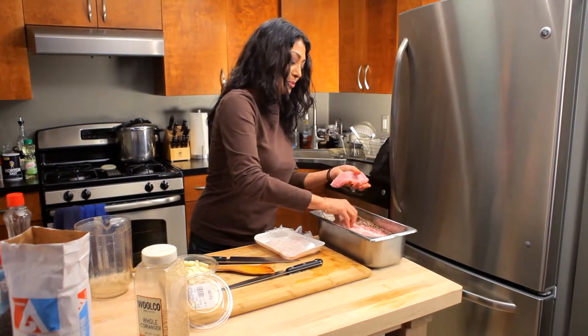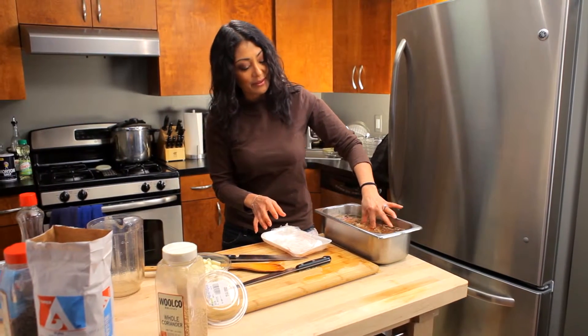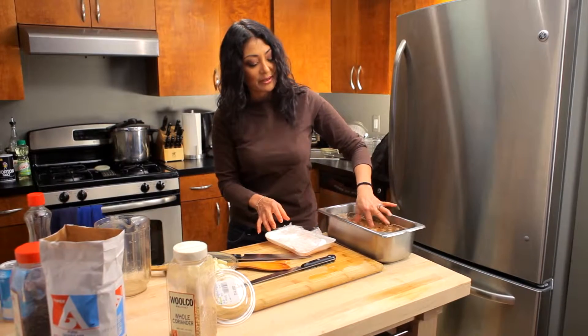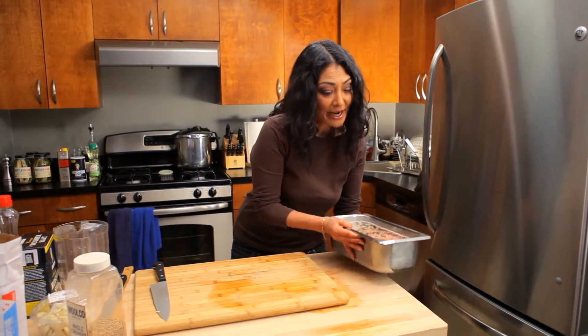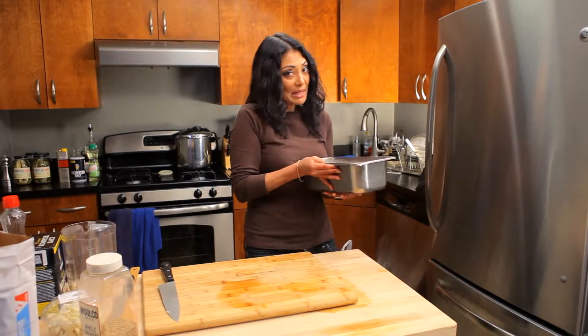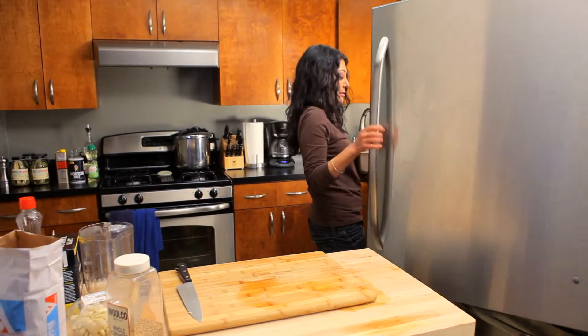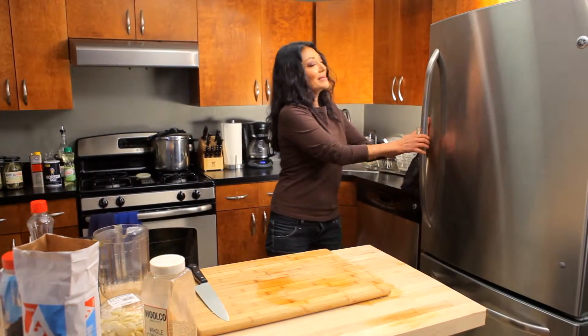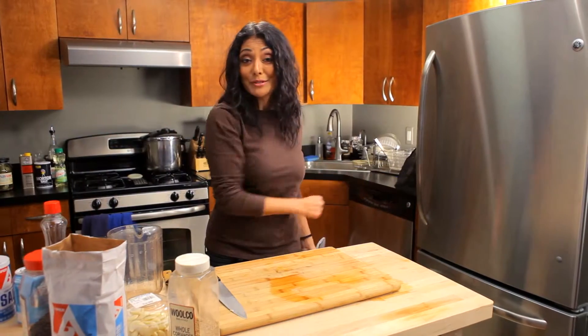Pork in. We want to make sure that the pork is absolutely submerged in the actual brine, which it is — good. Now that we have the pork in the brine we're going to refrigerate it for 24 hours. That way we keep it at proper temperature, the meat doesn't spoil, and the brine actually infuses into the pork. And now this is the hardest part — waiting the 24 hours for the pork to be brined so we can get into the oven and roast it off.